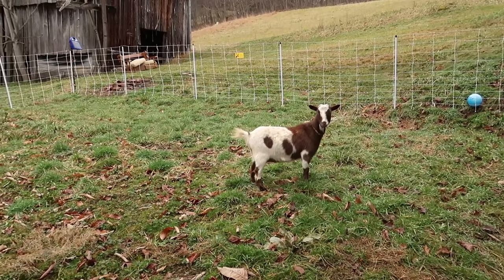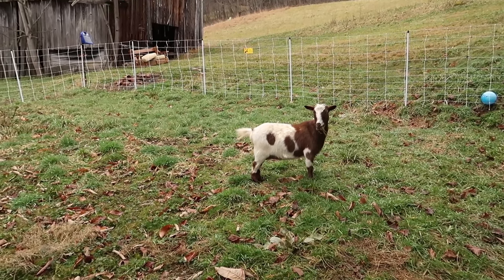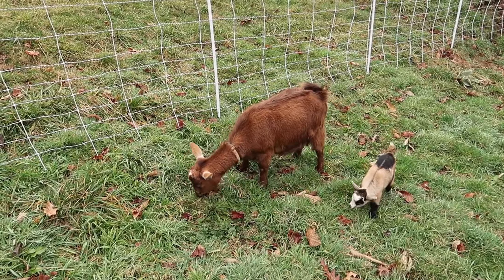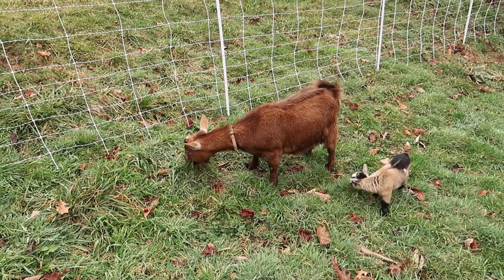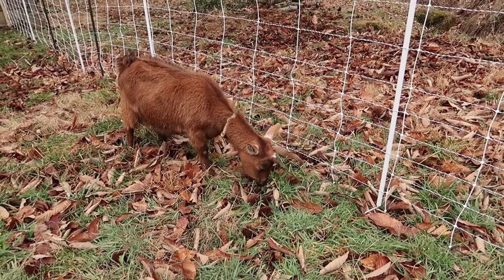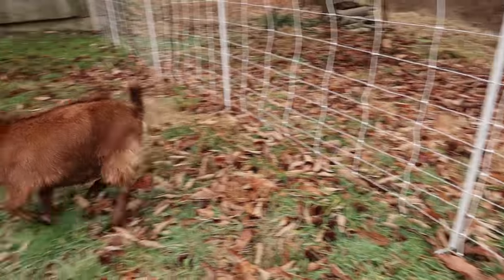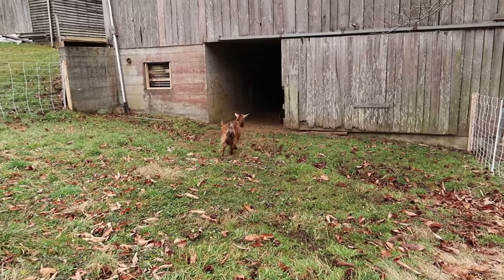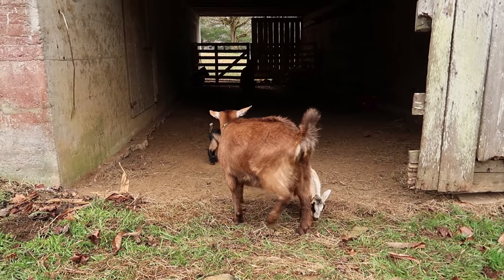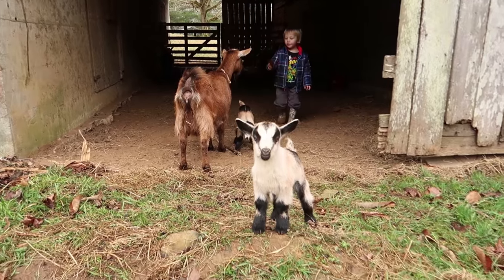There you go — not too bad, huh? You're okay. At this point they know that something out here hurt them, but I'm not sure if they know yet it's the fence. What do you think, Coco? That wasn't too bad, was it?